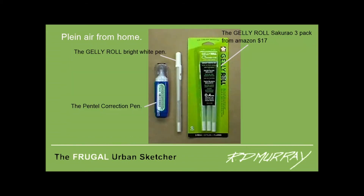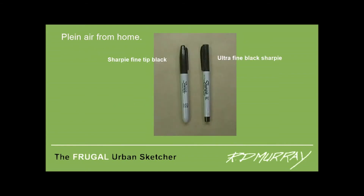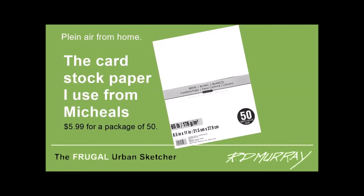I'm also using Jelly Roll white pens — you can get a package of three for about $17 from Amazon. There's also the Pentel Correction pen, which I got from Staples, and the Sharpie Fine Line and Sharpie Ultra Fine Line black pens, which are very, very useful and I use them a lot. I print the reference photo and sketch example on regular 8.5×11 white bond paper, and I print the light gray grid on 8.5×11 white card stock from Michaels — called Recollections white, 50 sheets for $5.99. Any card stock that will go through your printer will do nicely.